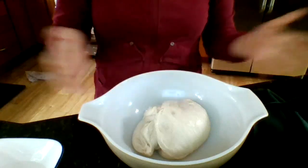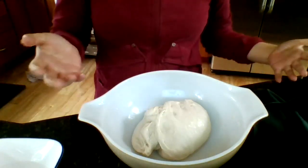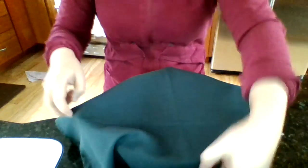I do it every 20 minutes so I can fit six sets in, because I think the more stretch and folds, the stronger the bread — so that's a good thing. In between each one, take your damp cloth and cover it again so it doesn't dry out.